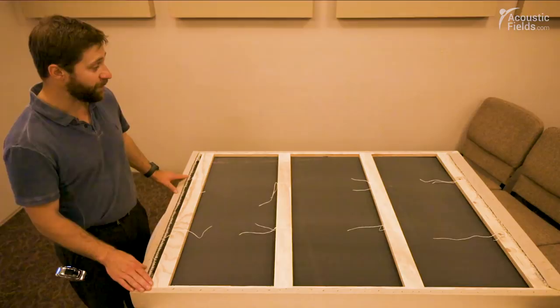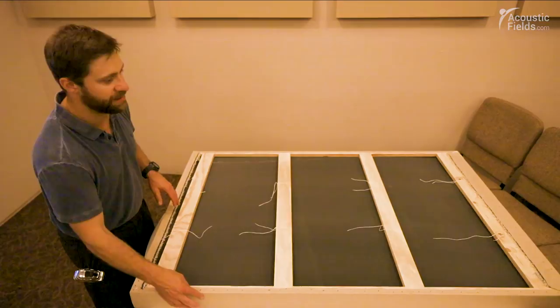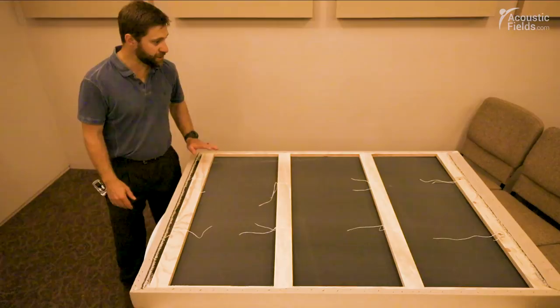One other thing I wanted to mention: before we put the fabric on, we actually took a belt sander and just real quick touched up any loose glue — some of the glue that might have oozed out a little bit and hardened, making a knob or something — and also any slivers or chippings of wood. That gives you a nice clean edge to wrap your fabric around so nothing's poking out or giving you any shards.